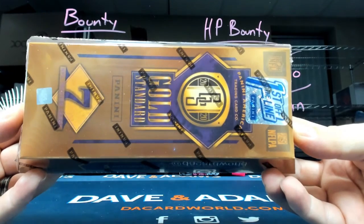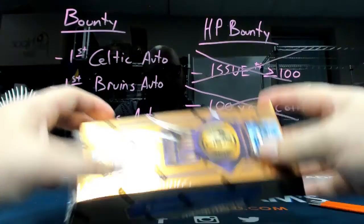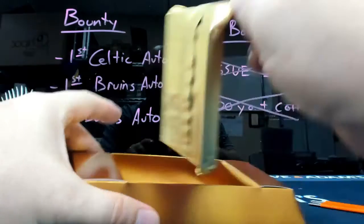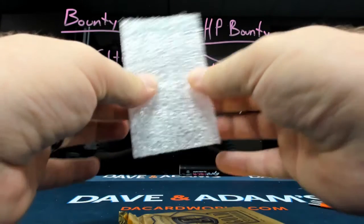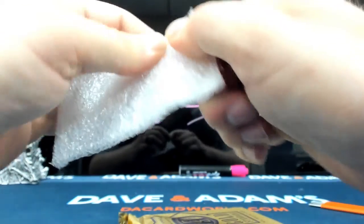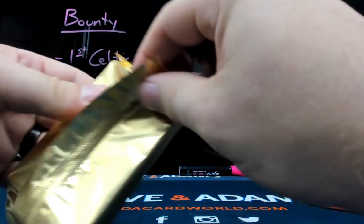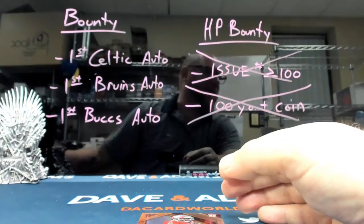Panini Gold Standard Football, first off the line. Wow, this is better than bubble wrap. Okay, I'm going to put that down. You watched the videos — how about the other one? I didn't realize you wanted the bubble wrap.